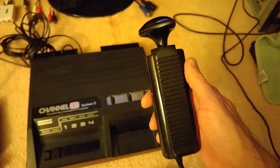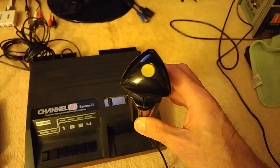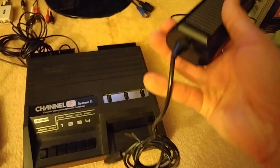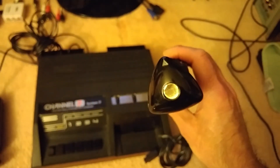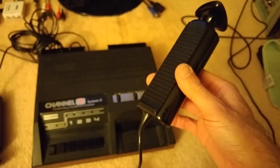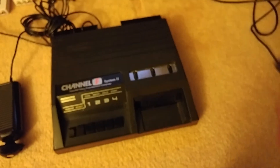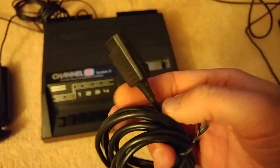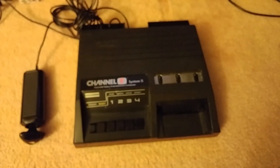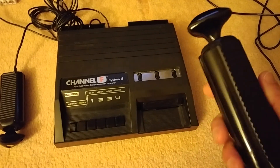Kind of like the 5200 had a lot of problems with its joysticks, this one is actually built really well inside, except the cable is very, very thin and they break easily. As a matter of fact, one of these controllers does have a break in it somewhere that I haven't replaced yet, only because I like how it has the Fairchild Channel F label left on the connector and I hate to ruin the cable.